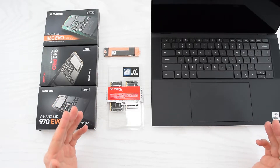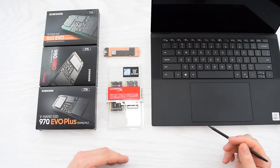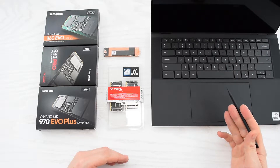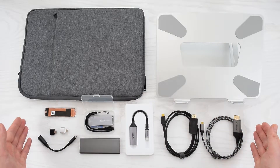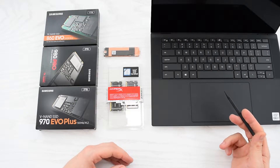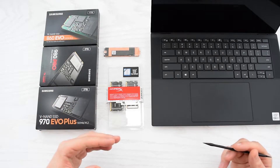Hey everybody, how's it going? Today I'm gonna show you how to upgrade the SSD and the memory modules on your Dell XPS 15 9500. We'll also be discussing how to pick the right components and accessories and how to clean install Windows 10. And I also give you some tips on SSD cloning. So let's get started.